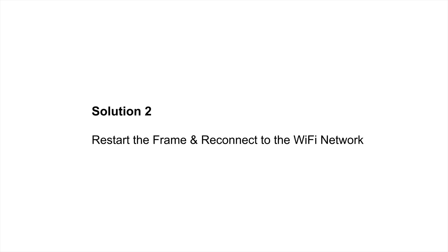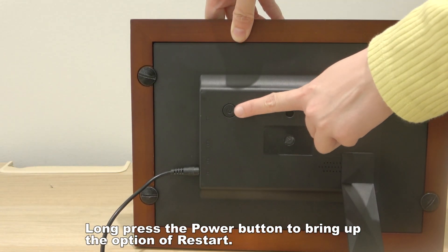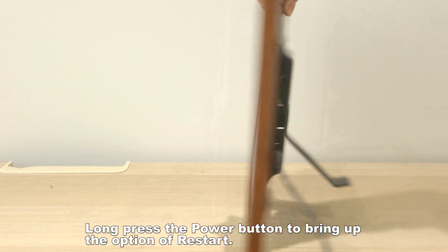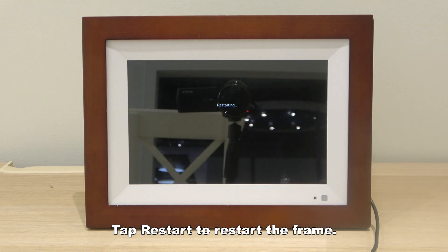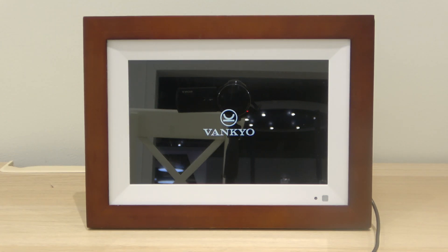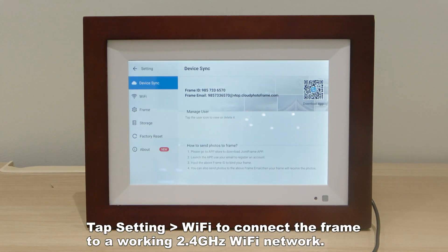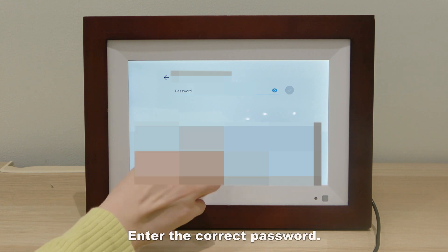Solution 2: Restart the frame and reconnect to the Wi-Fi network. Long press the power button to bring up the option of restart, then tap Restart to restart the frame. Tap Settings, then Wi-Fi, to connect the frame to a working 2.4 gigahertz Wi-Fi network, and enter the correct password.